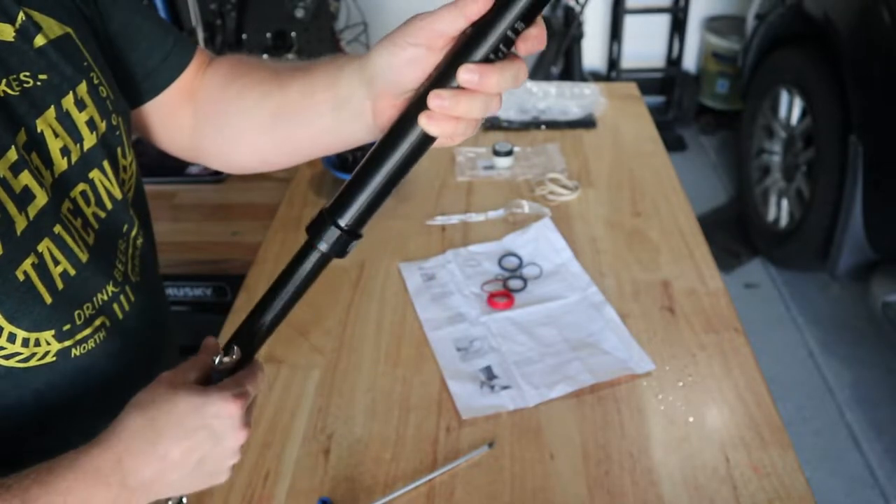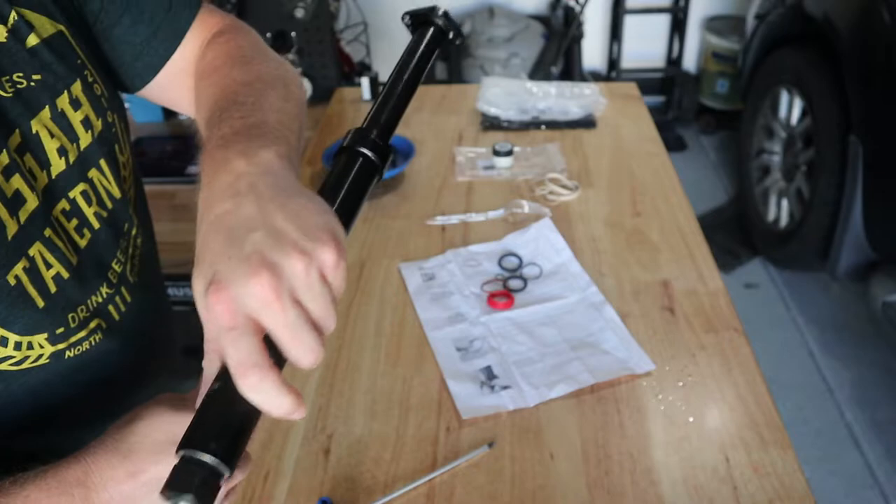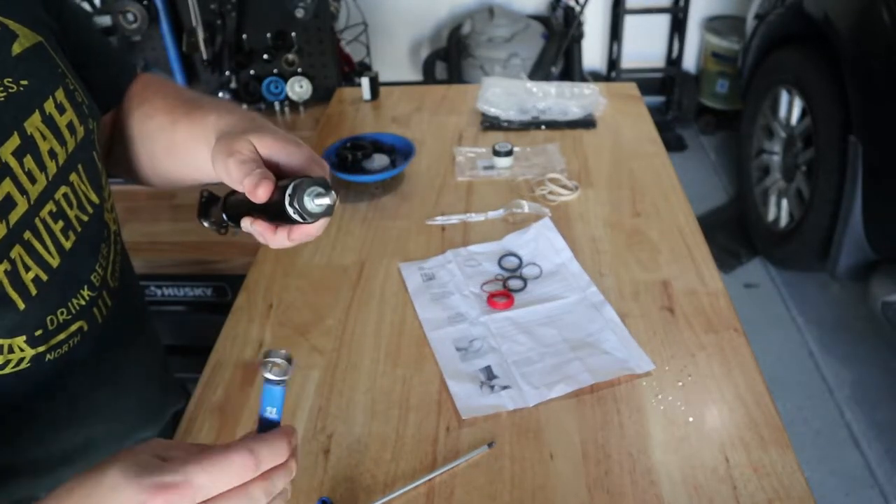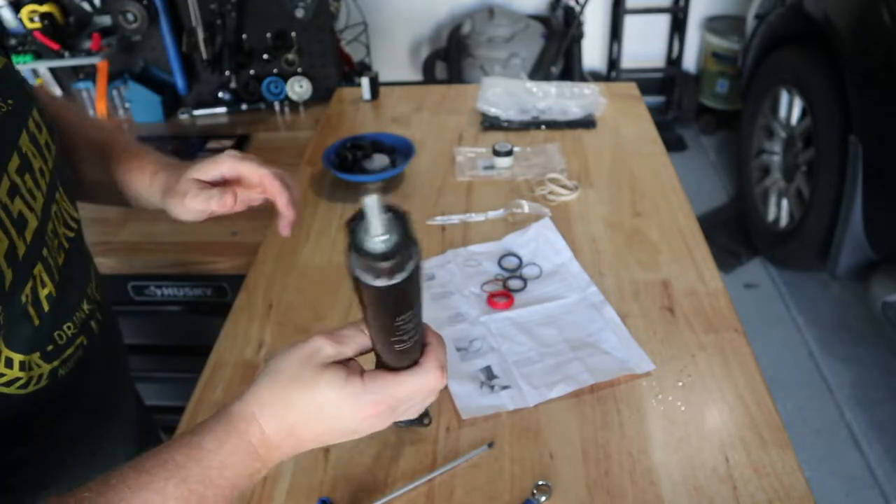When I'm working with anything that has air in it, even if it doesn't have a lot — and I know this does — try not to point stuff at your eyes. That's always a good idea, or even at your body. All right, so we got that good and snug.